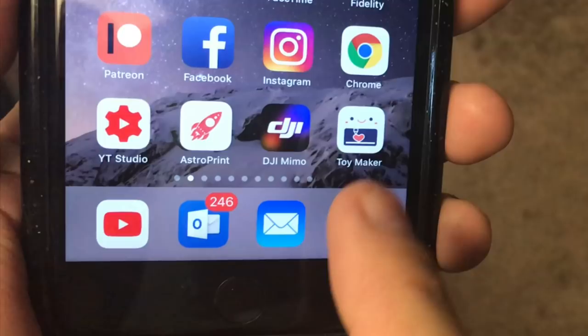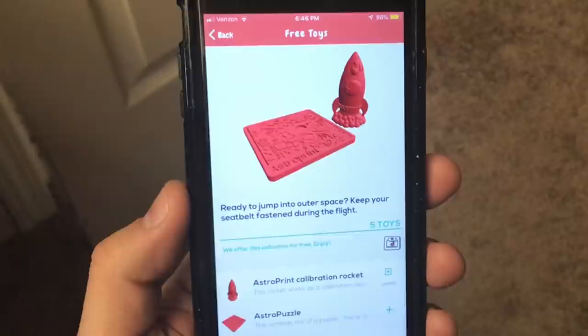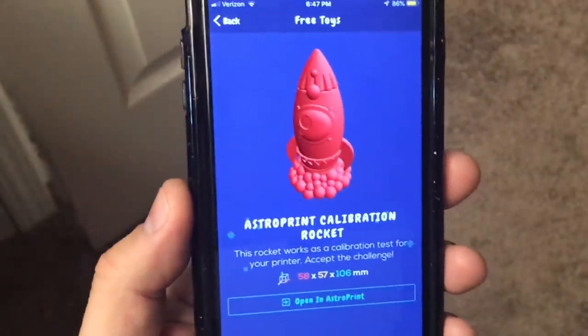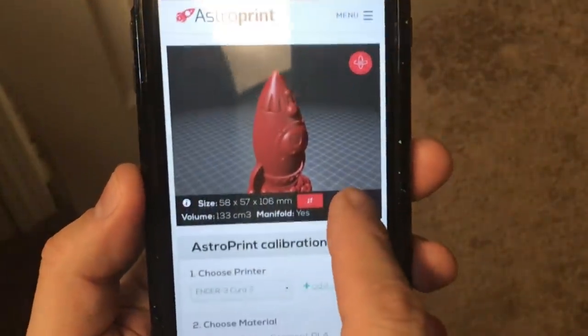If you like the idea of printing toys from your phone, there is the Toymaker app. It's a little bit older and hasn't been updated in a while, but they do have some toys — some you can pay for and some that are free. Here's an AstroPrint calibration rocket. I click on that on my phone, send it right to the cloud, and once it's in the cloud it's treated the same way as a Thingiverse file.